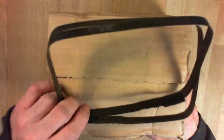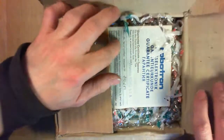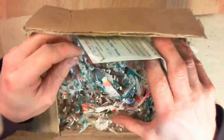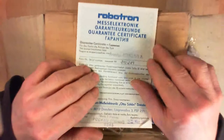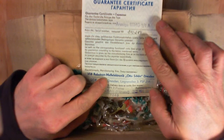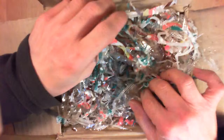I did already remove the straps without cutting them — it was quite difficult. So let's open it and see what's inside. We have the original packing material, some kind of plastic foil cut in small parts. We also have the warranty paper — it was made by the Robotron company, Robotron Mess Electronic Dresden, with the warranty certificate written in German, English, and Russian. This was printer-written.